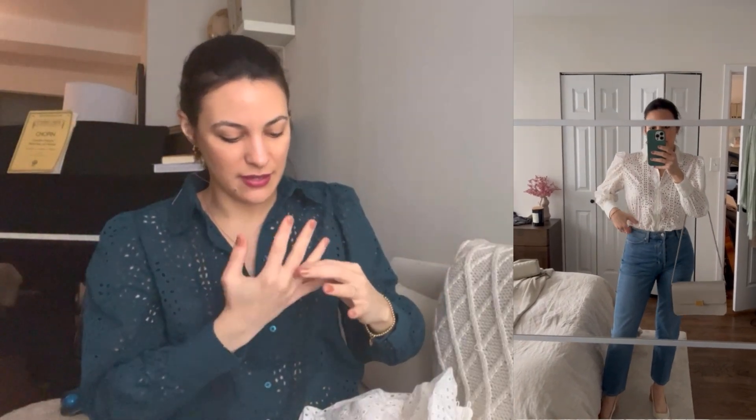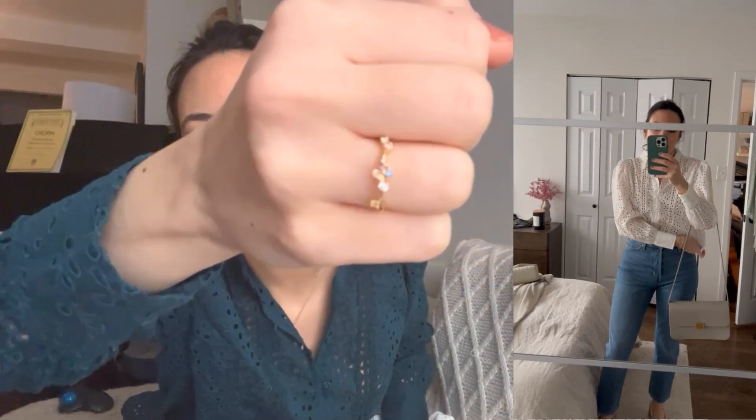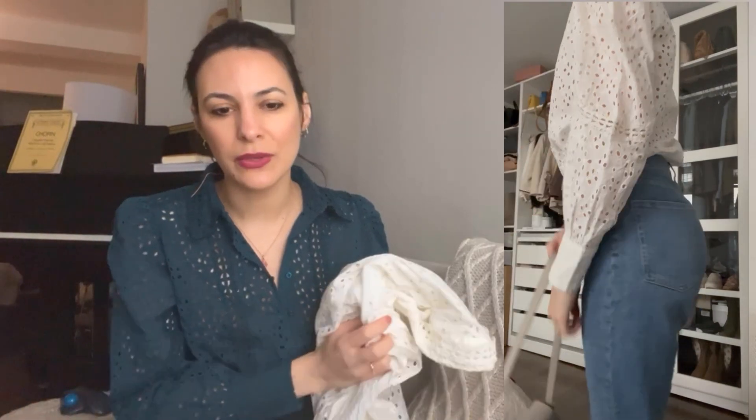Talking about jewelry — I'm wearing this gorgeous, gorgeous ring. This is not sponsored; I actually bought it with my own money, but it's from a brand I have worked with before, so I have a discount code. I also got the earring, which is so, so beautiful — pictures don't do justice to it. I'm going to be sharing very soon some of my favorite jewelry pieces, because jewelry really spices up any outfit.